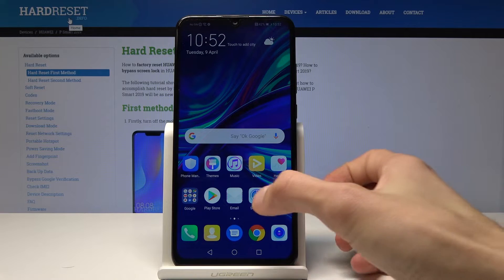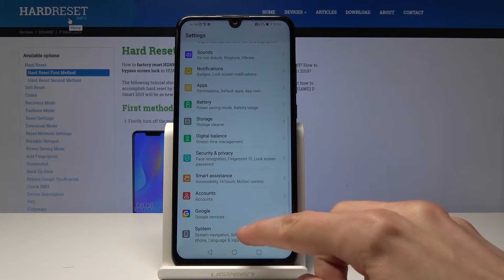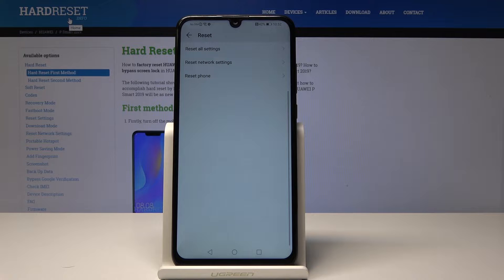We'll start off by opening up Settings, go all the way down to System, then to Reset, and now we'll choose Reset Phone.